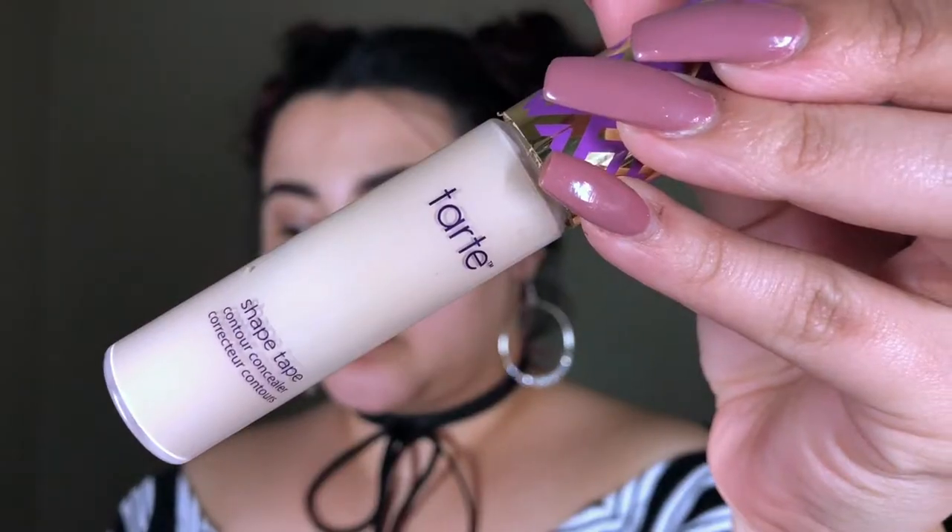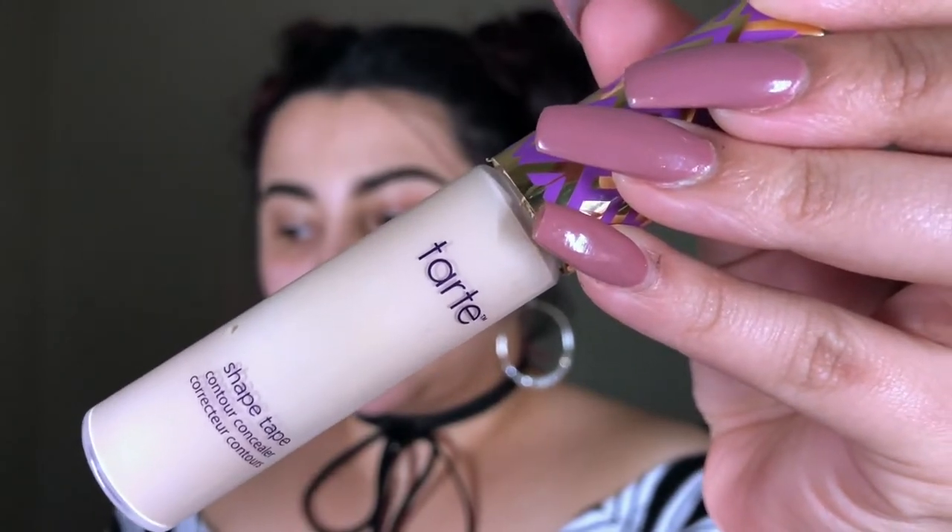Hello guys and welcome back to my channel. Today we're gonna start with the eyes. I'm gonna be using my Tarte Shape Tape — just gonna dot that on the eyes and blend that out with a brush.